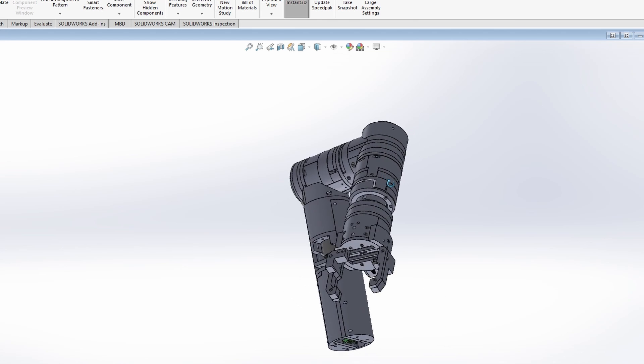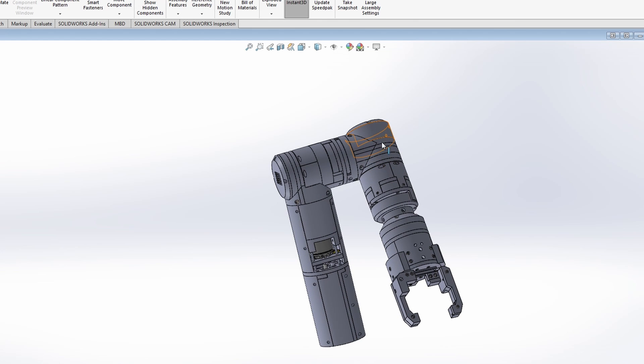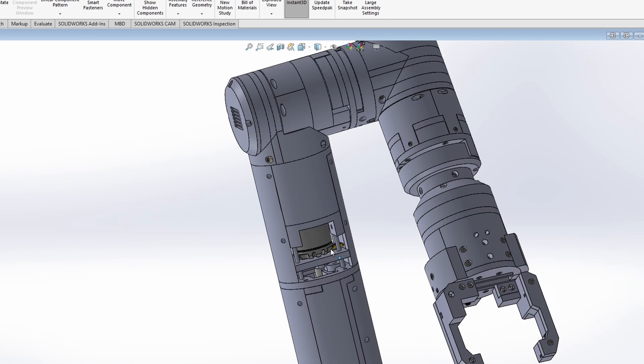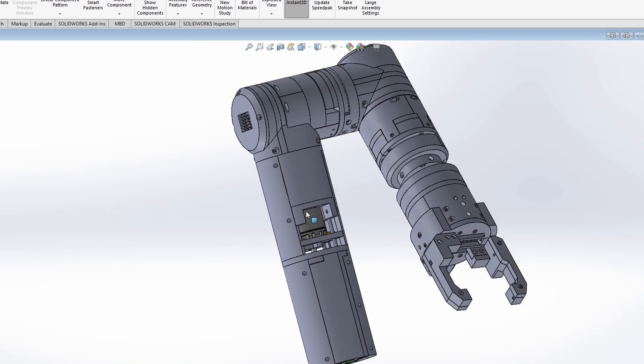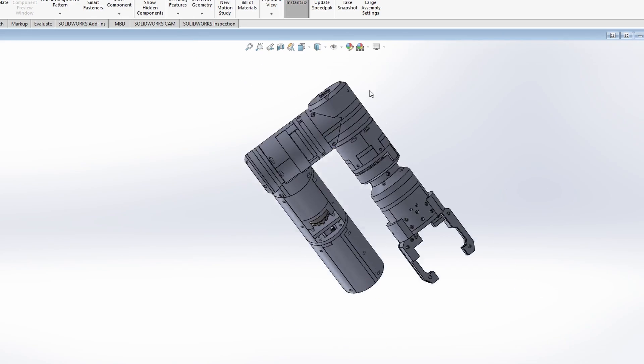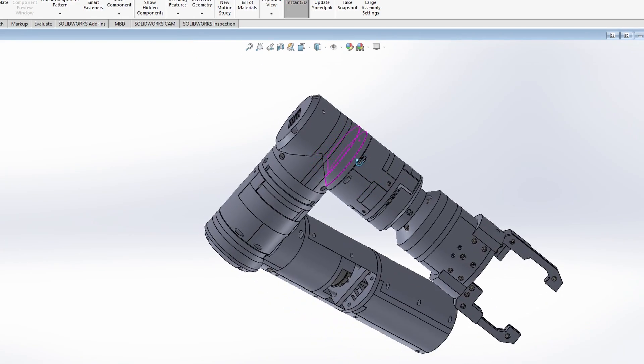Today I'm going to assemble joint six and joint five. Here you can see one of the motors — this motor drives joint five, and the motor for joint six is inside the enclosure.